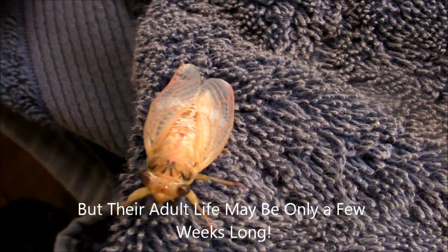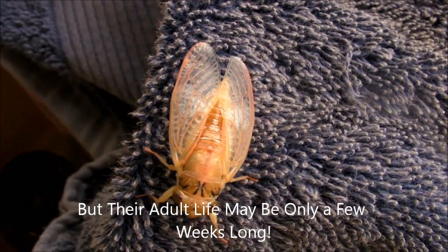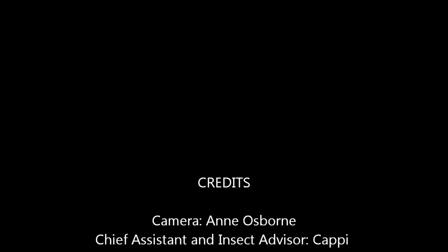I'm leaving them in the process of getting their wings out — leaving them to do that. Bye bye, Mr. or Mrs. Cicada. Here we go, now I've put it away.